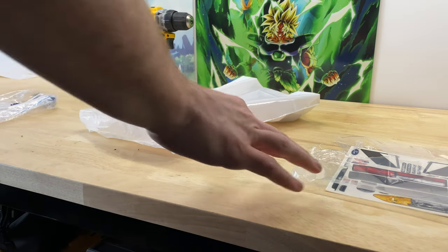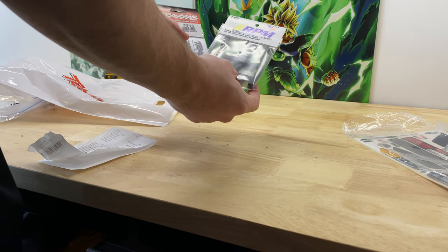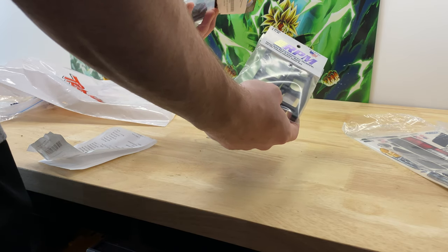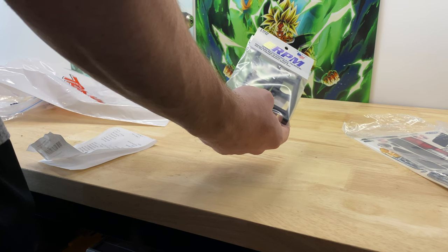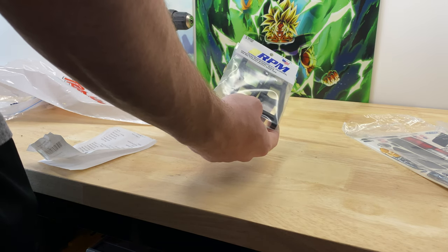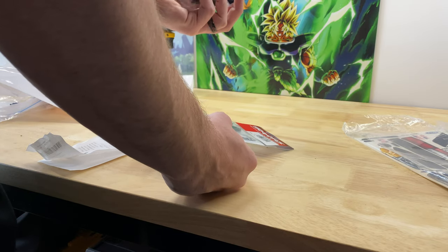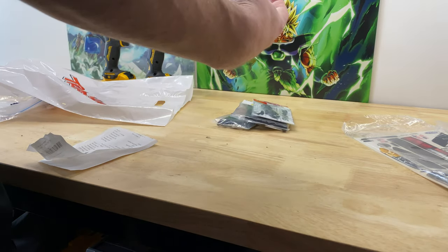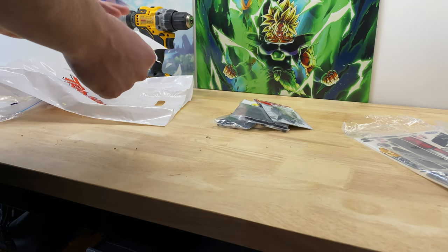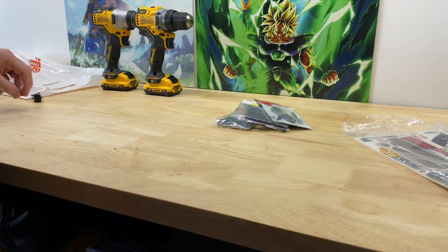So I went to the local hobby store and picked up some slash rear arms - slash, rustler, stampede camber links. It looks like it could be for the front or the rear, but I'm gonna use it for the rear. And then some half shafts - these are a little bit longer - that way I can extend the drive shaft. The goal is to get the rear tires pushed out a little bit so I can use the same width tire on all four sides. Normally the bandit front arms are a little bit wider because the bandit has a skinny front tire, but I want to run the same width tire all the way around.